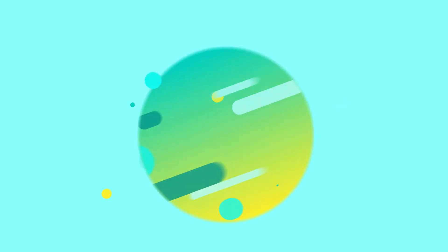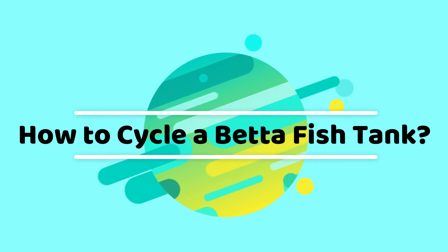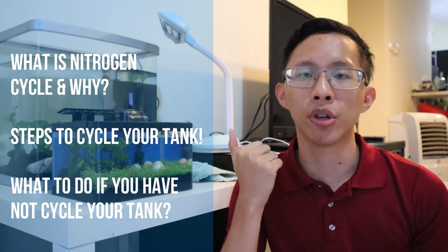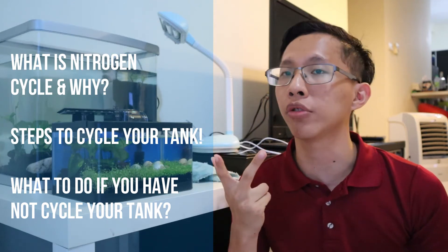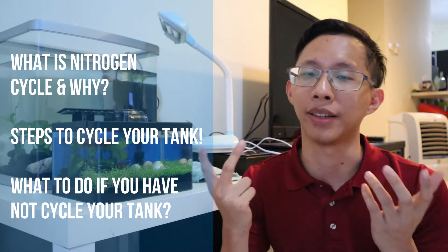Welcome to today's video where we talk about how to cycle a betta fish tank — a quick and easy beginner's guide. In today's video, we'll talk about what the nitrogen cycle is and why you should be cycling your tank, then the steps to cycle the tank, and thirdly, what to do if you haven't cycled your tank and you already bought your betta fish.